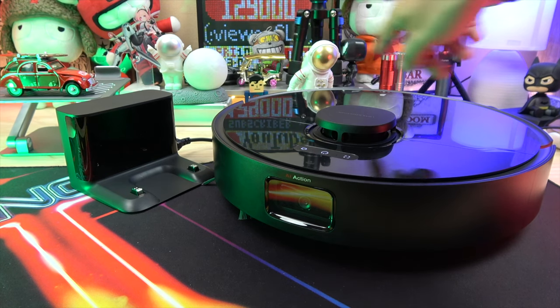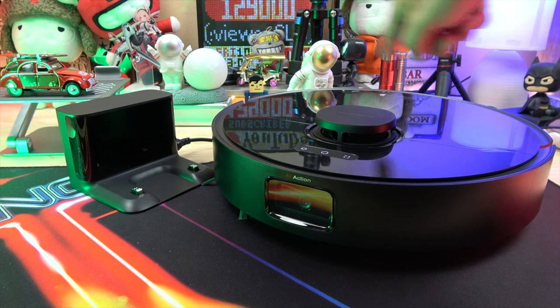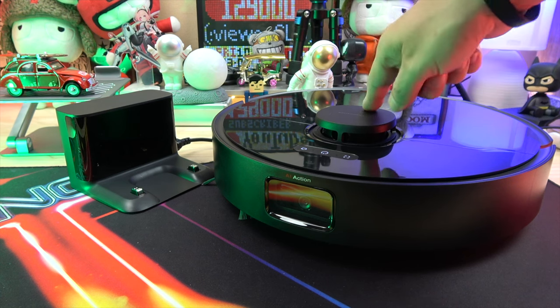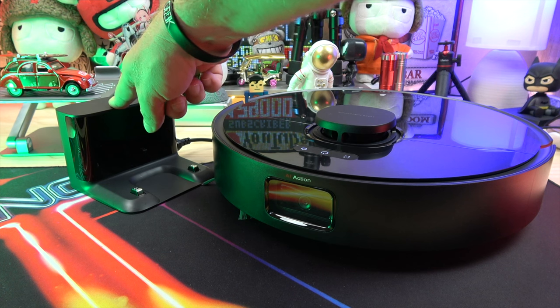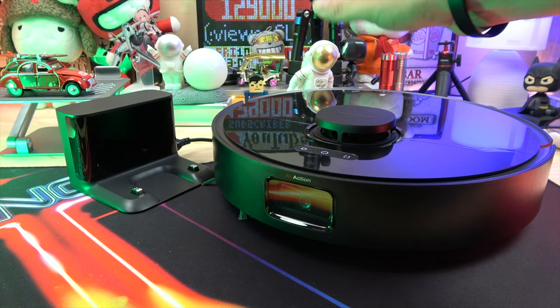Welcome to this video dedicated to the DreamD Tennis Pro Robot Vacuum and Mop. This innovative robot is equipped with a set of advanced features that will allow you to easily clean your home and maintain a clean and healthy environment.